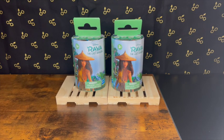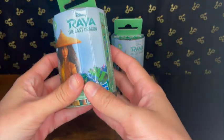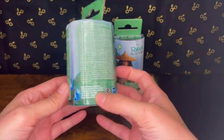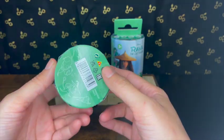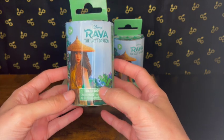Hey guys, it's the Polished Wizard Collector here and I have some Disney Raya and the Last Dragon toys. I've never opened these before — they are made by Hasbro and I saw them at Target. I thought they were super cute; I love this movie, it was one of my favorites.